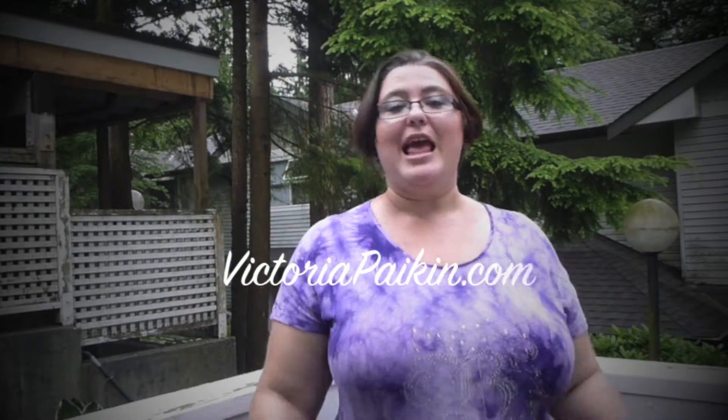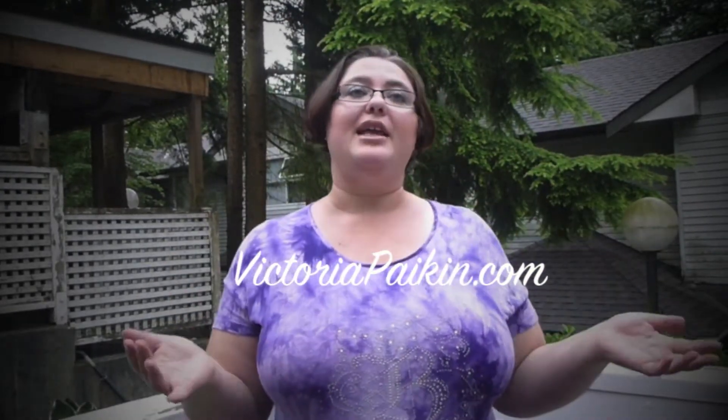Hi everyone! Welcome to EasyRecipeswithasweet.com or VictoriaPacking.com — it depends on how you want to find me. Today I'm going to make this amazing summery iced tea, or iced drink, or very luscious sweet drink. You can spike it, so it can be for all ages — for kids as a sweet nice drink, or you can spike it with rum and it will be absolutely amazing and very special. I hope you enjoy the idea and stay tuned.